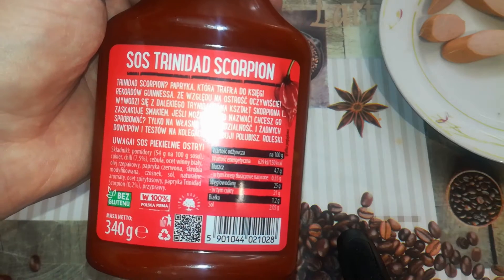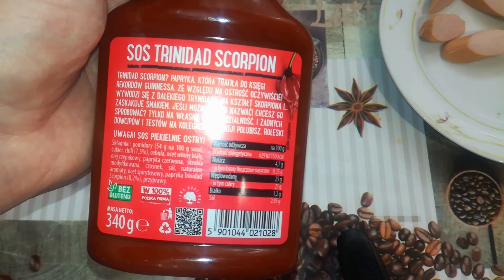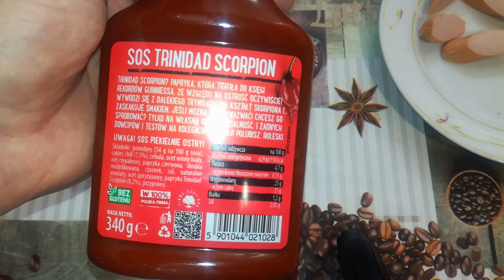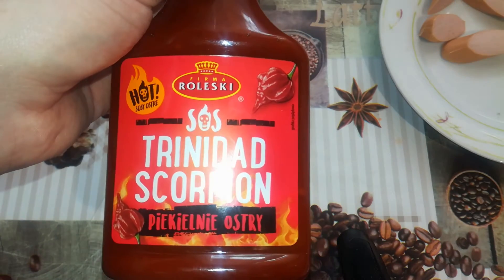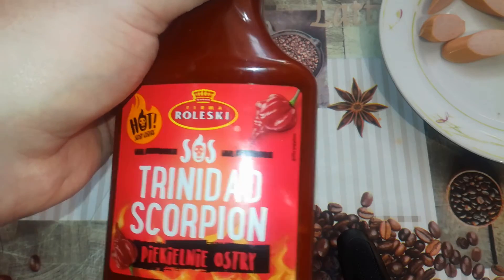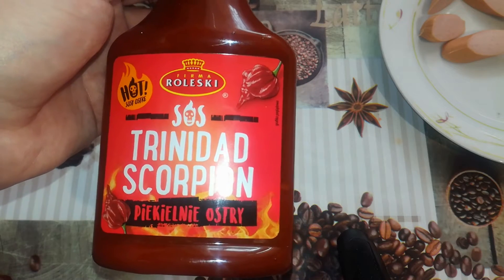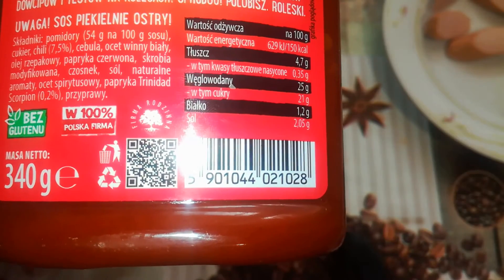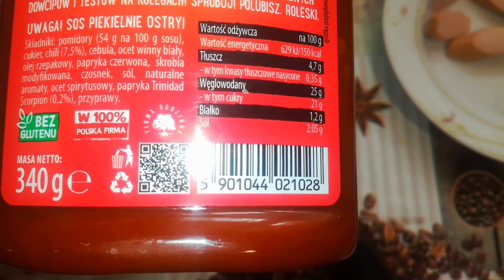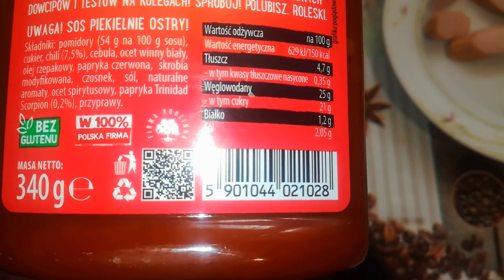No jokes or tests on your friends — try it, you will like Rolesky. Very interesting. I tried the Trinidad Scorpion mustard in the past and it was extremely hot, so I'm hoping this sauce is not just a hot ketchup. Hot or Not — warning: hellishly hot sauce. Another warning. Let's check the ingredients.